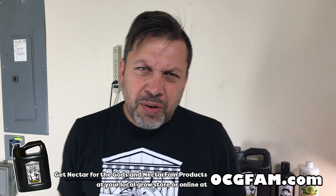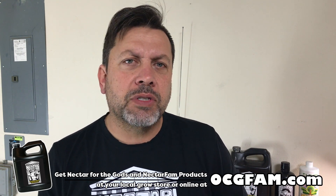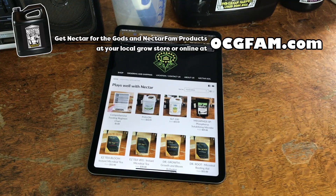Was that interesting? Did you find that informative? Let me know in the comments about that and what else you might like to talk about. That's the show for today. I love you. I'll see you tomorrow. The OCG Fam Show happens every day. See you tomorrow.